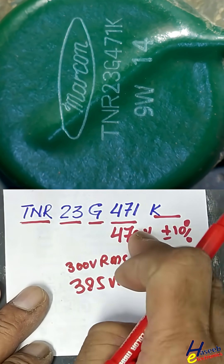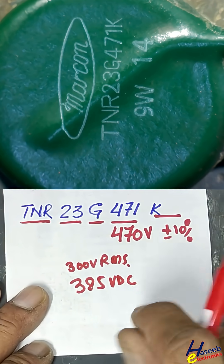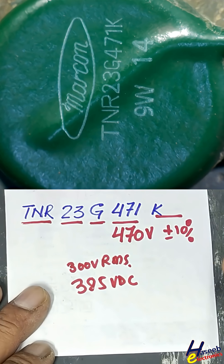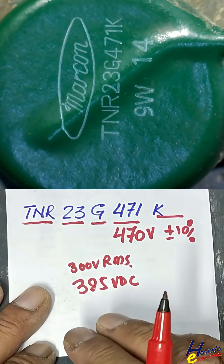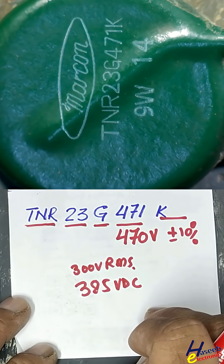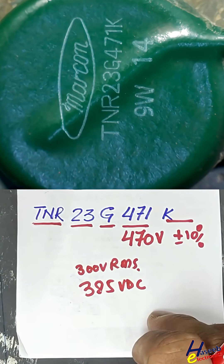When the voltage exceeds this limit, at 470V it will start conducting 1 milliampere of current, because it is a voltage dependent resistor. If the voltage exceeds this threshold, its internal resistance will decrease suddenly. It is a protection component against overvoltage stress. You can subscribe to my channel for more videos. Thanks for watching.